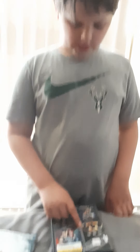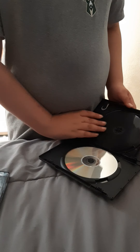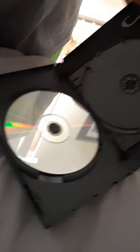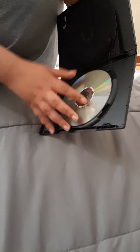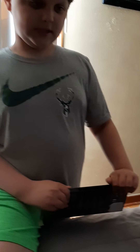This was 48 bucks just for four movies, which is pretty good. On this one they did them separately, but on this one they doubled up the discs. It's Batman, Batman Returns, Batman Forever, and Batman and Robin. On this one you just have one movie on one disc, but this one had two movies on two discs.